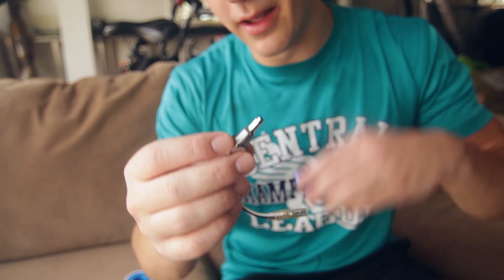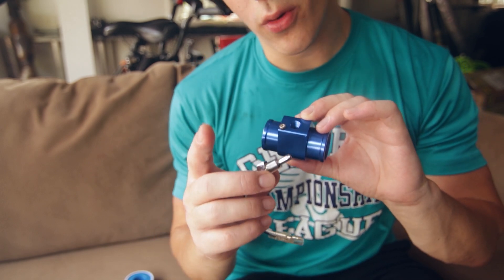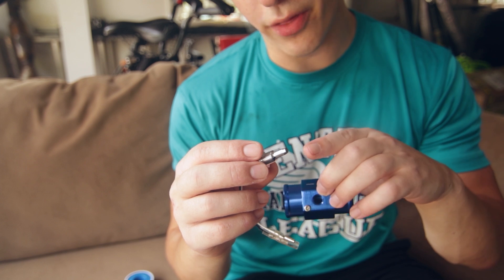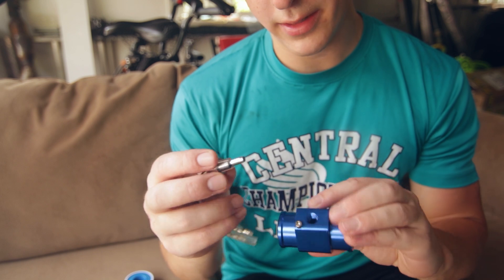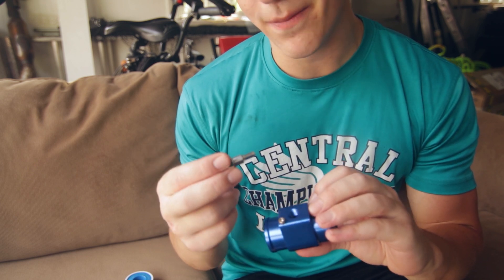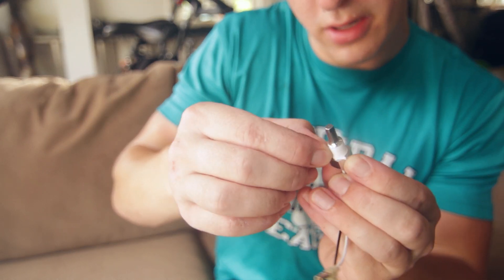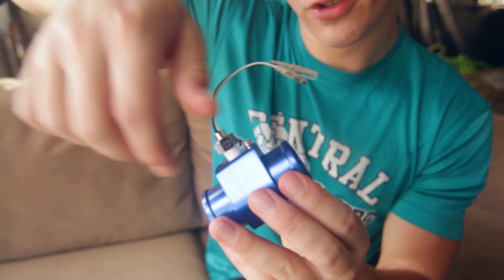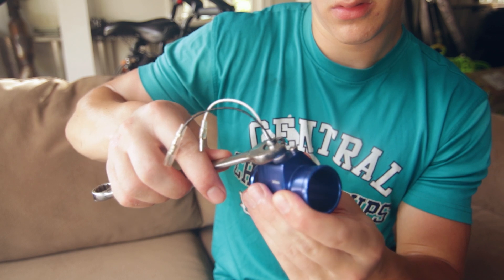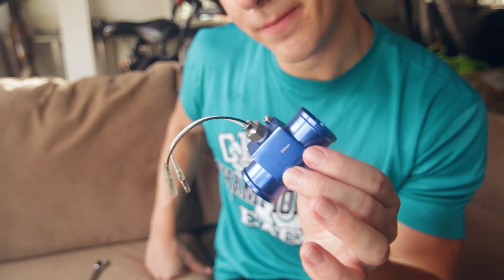We're going to put Teflon tape around the threads to prevent leaking. There are two important things to consider: one, we cannot get Teflon tape on the part below the threads — that's the actual temperature sensor and it'll affect the conductivity. Two, this is an NPT thread so we cannot over-tighten it — it's supposed to be tightened to 10 inch-pounds, which is not very much. Make sure it's going in the right direction; there shouldn't be much resistance at first and then it'll start to tighten because it's a tapered thread. Snug but not too tight.